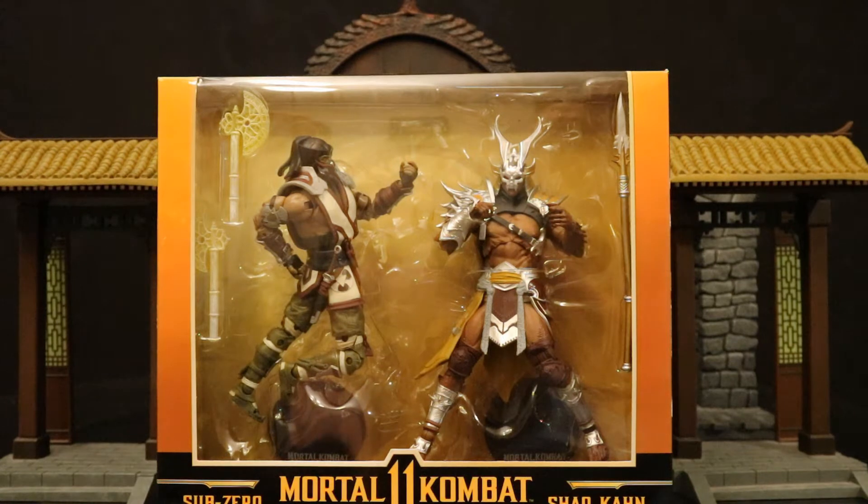Hey everybody, this is D Hunter bringing another action figure review. Today we're going to look at the McFarlane Mortal Kombat 11 Sub-Zero versus Shao Kahn two-pack. This is the fifth variation of Sub-Zero they released and the third Shao Kahn. I'm all in for these Mortal Kombat figures — I love the paint variations, I think it's really fun to collect them all. This Sub-Zero is in a green and white outfit, and Shao Kahn is in a silver paint decor.